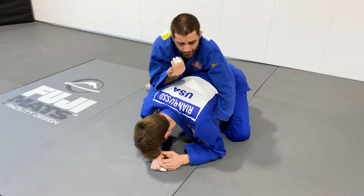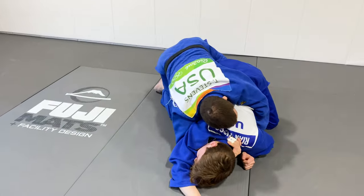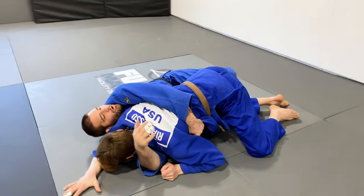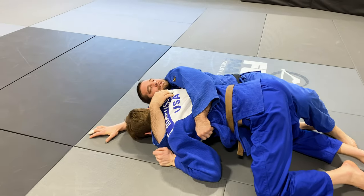Once I'm there, I'm going to hit him with my elbow. That's going to open him up so that my knee can shoot through. Now I'm going to shoot all the way through underneath and grab as far as I can — nice and tight.